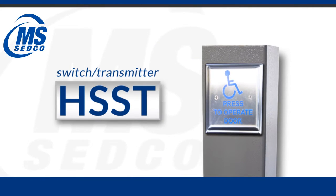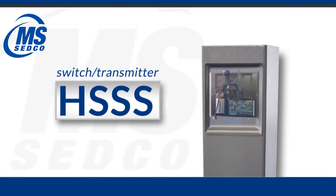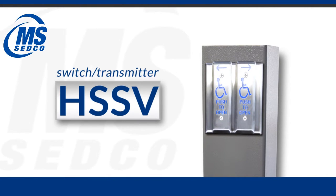If you want to do a sequencing transmitter option you would add the letter S, and if you want to make it a vestibule type of operation you can add the letter V.